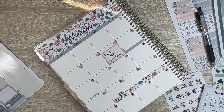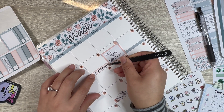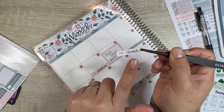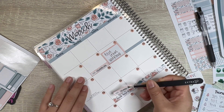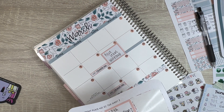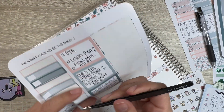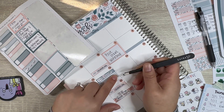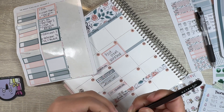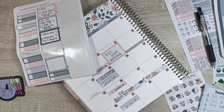We have counseling on the 6th at 1pm, and on the 20th as well — those stickers are from Orange Umbrella Co, which I just received. Then there's a doctor's appointment on the 13th, and lashes on the 13th as well. I love getting my lashes done — I don't do my nails because I work at a coffee shop, so lashes are the one thing I do to treat myself. I always feel so brand new after.